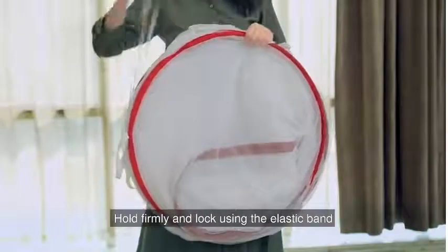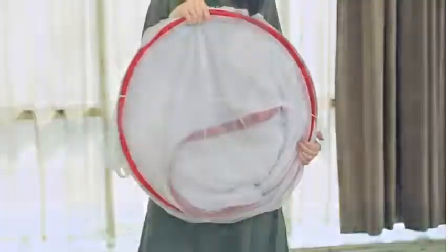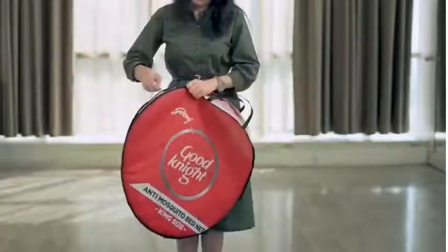Hold firmly and lock using the elastic band. The net is now ready to be stored in the outer cover provided with it.